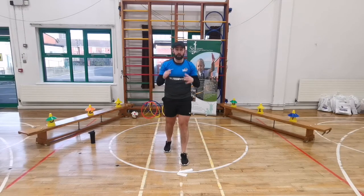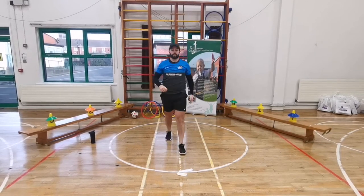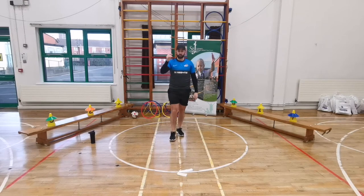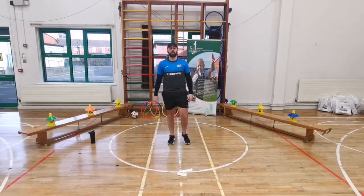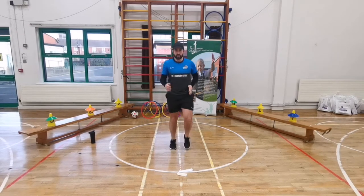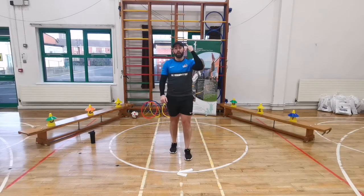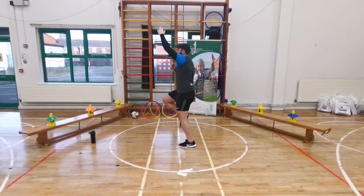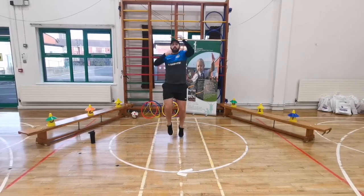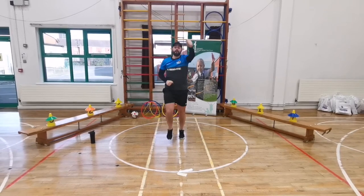Our next exercise is jogging and pulling the rope - jog on the spot and reach up to the sky pretending to pull down a rope. This is our last exercise of round one, then we take a minute break before round two. Here we go, five, four, three, two, one - let's go! Jog and pull the rope, 20 seconds. Keep standing on the spot, 10 seconds to go - ten, nine, eight, seven, six, five, four, three, two - freeze! Absolutely brilliant, boys and girls.